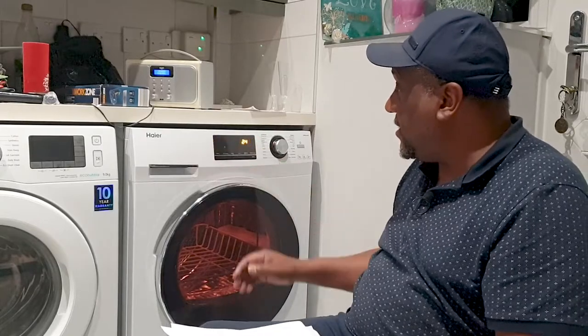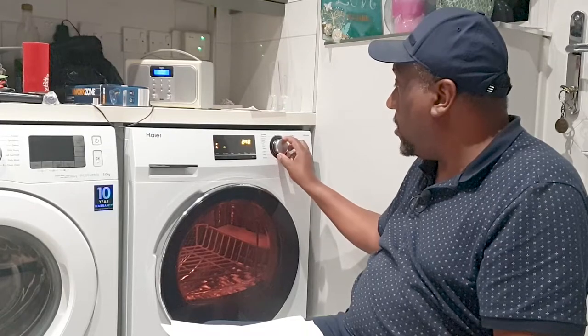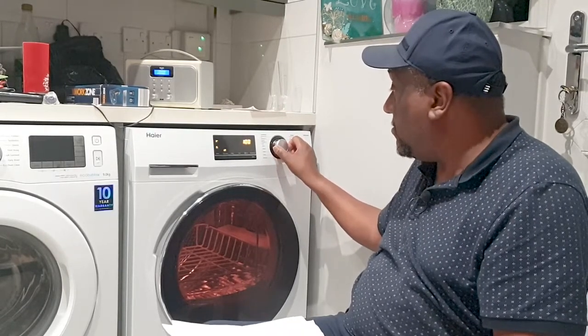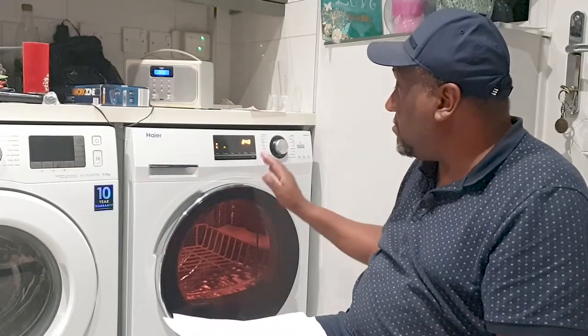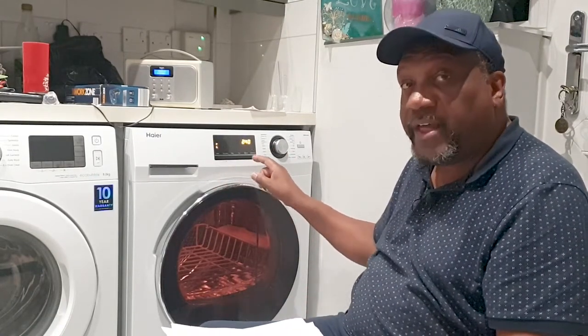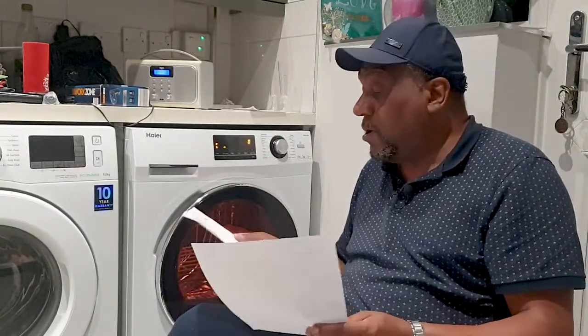All you do is press the button to turn it on - it has a lovely digital display - and you simply turn the knob to whatever function you need, then press the start button. Simple as that. There are other functions I'll come on to in a moment.